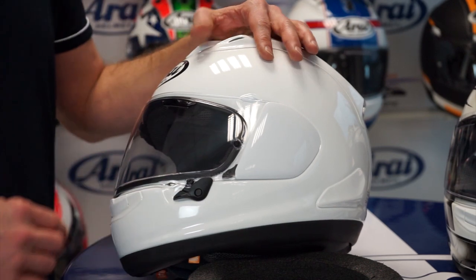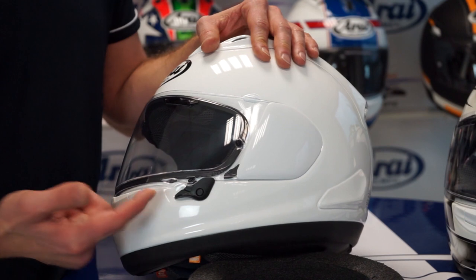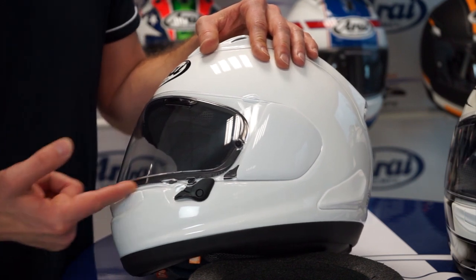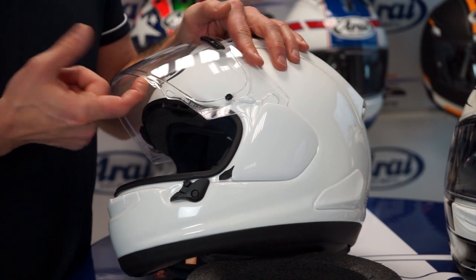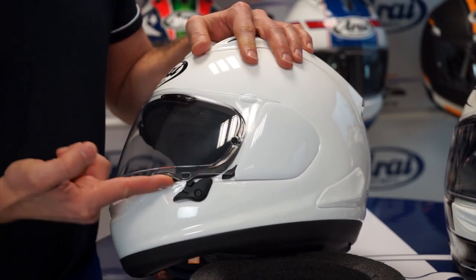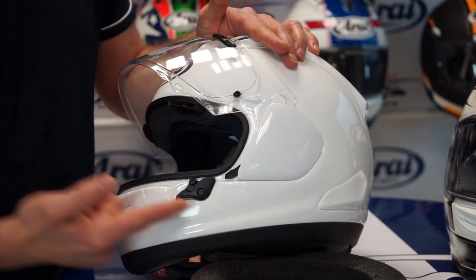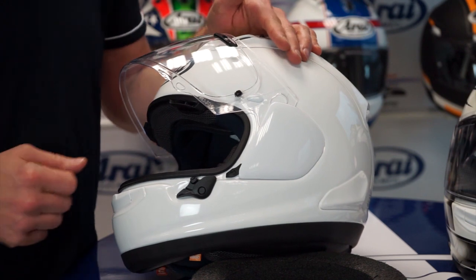The VAS visor system — the Variable Access System. To operate it, you simply push the black lever. Now the visor opens a little bit, and you have a small gap for ventilation. In the second step, you can actually open the visor. If you close the visor, simply lift up and open it. Two stages: open the lever, and the next stage, open the visor.